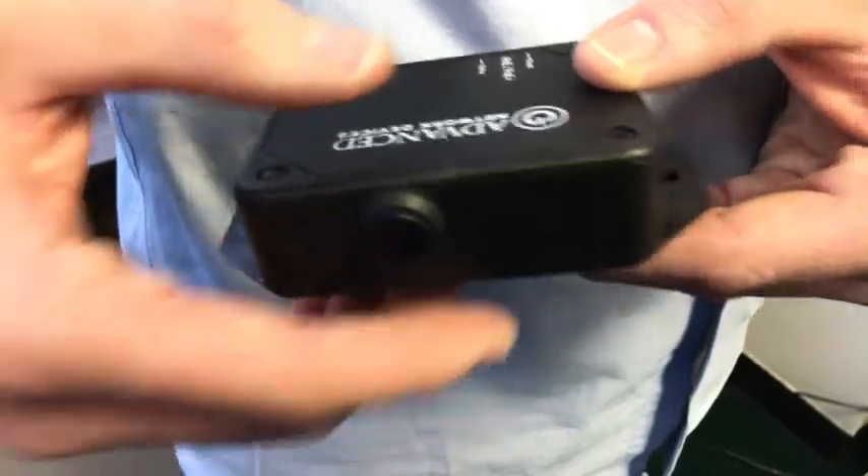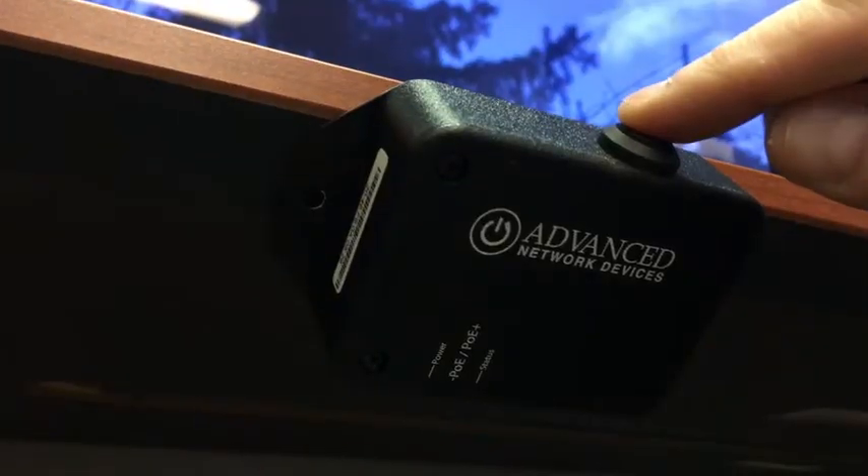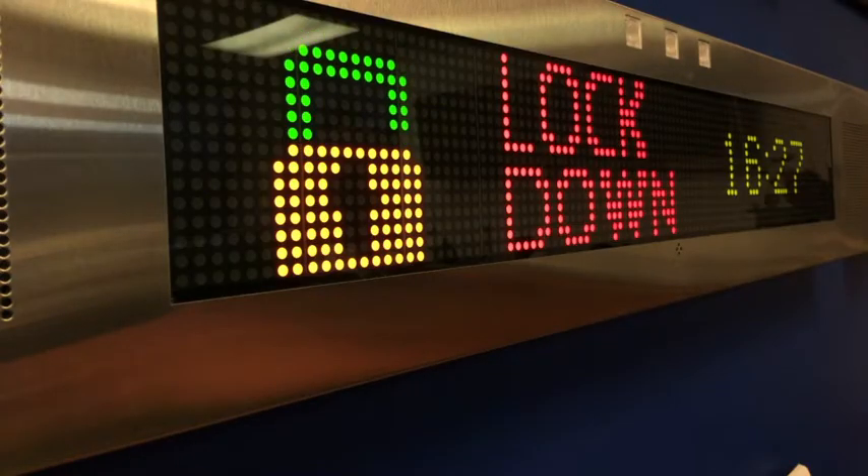The Smart IP button from Advanced Network Devices is a standalone PoE IP button. It can trigger an alert, such as a lockdown message, or it can make a call to a programmed phone extension and play back a pre-recorded message.